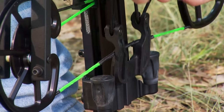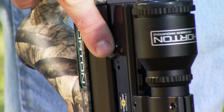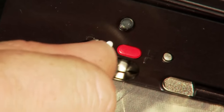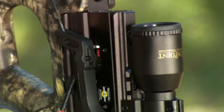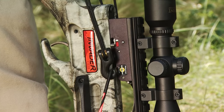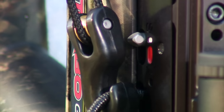Regardless of the method you use to cock your crossbow, you must begin by making sure your trigger safety is in the fire or red position. The string sets the safety when you cock the bow. This is visually apparent by watching the safety move from fire, the red position, to safe, the white position.